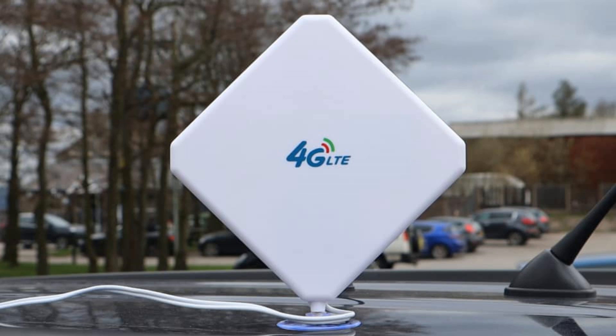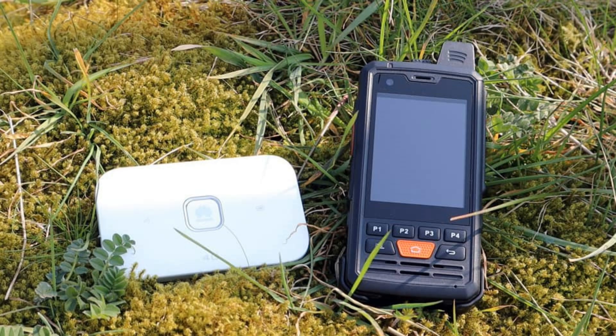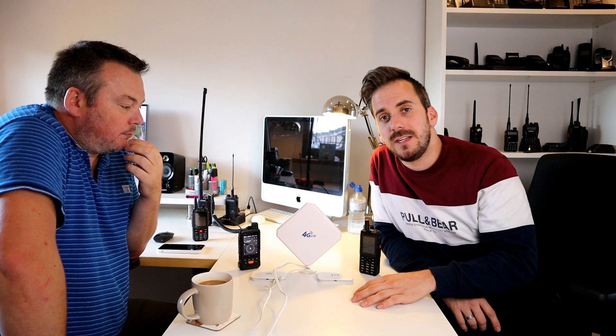We've been out today testing a bit of radio equipment and doing some videos. One thing I thought I'd do is talk to you about this. I put some pictures on Facebook and Instagram recently of this antenna with a couple of network radio devices and a lot of people asked about it — lots of questions about where it was from and what it was all for.